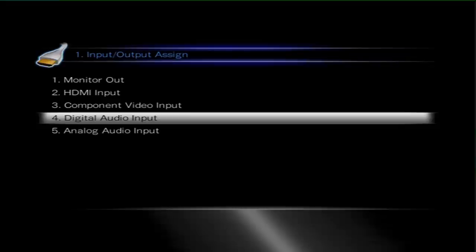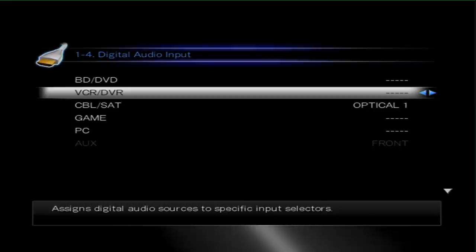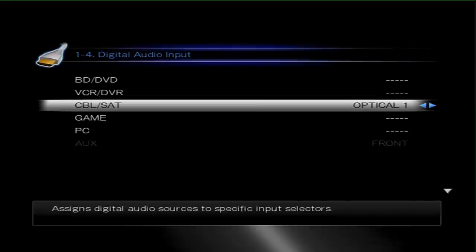Then the next thing we need to do is actually assign Optical 1 in the Digital Audio Input menu. As you can see here, I've scrolled down to CableSat and selected Optical 1.